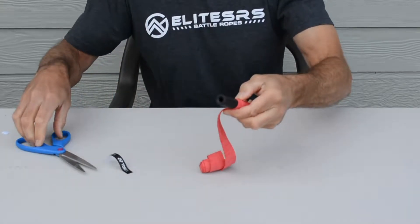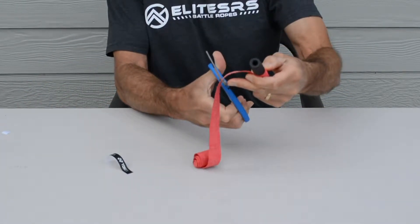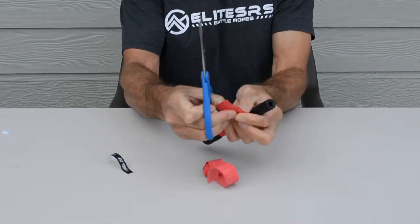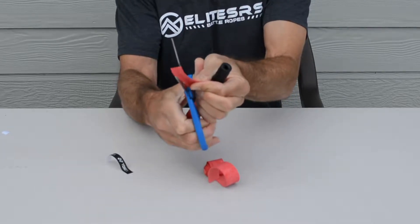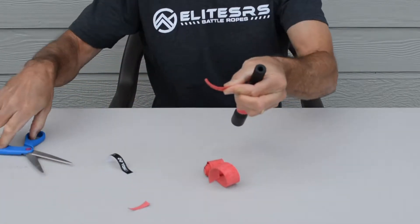As you get near the end, you're going to want to cut the tape to the proper length, and like the front of the tape, you'll cut it at an angle. It will finish better if it's cut at an angle.